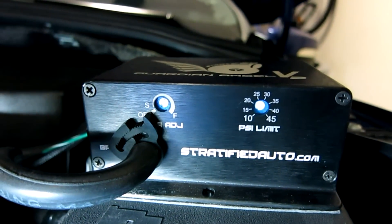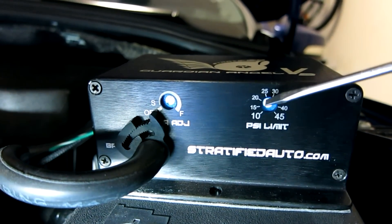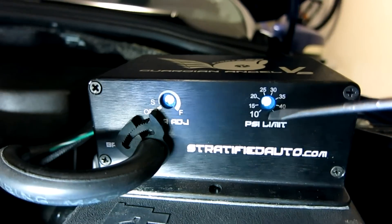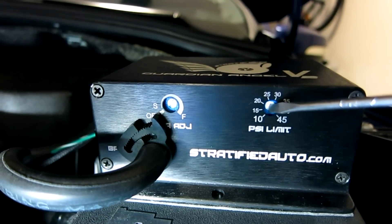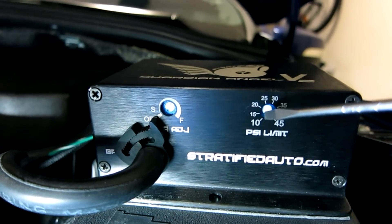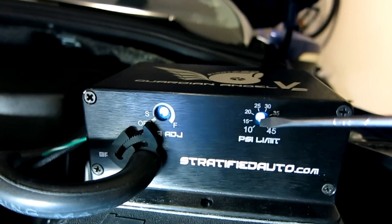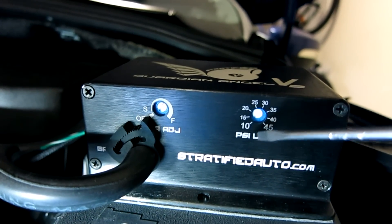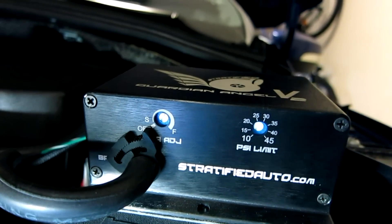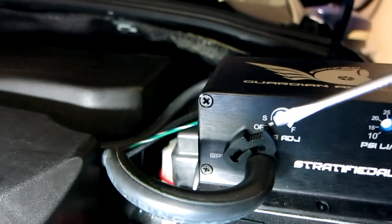Adjusting your Guardian Angel is done from the front of the unit. You'll find two dials. One is the PSI limit — this is the over-boost limit. You want to set this just above the boost you normally run. Because we have a GTX turbo installed, we set ours to just around 30 PSI. Adjust this slowly a little at a time until you're just over your regular boost level without tripping the Guardian Angel. When you first install it, I suggest running it all the way down to 10 PSI to make sure it trips and lowers your boost.